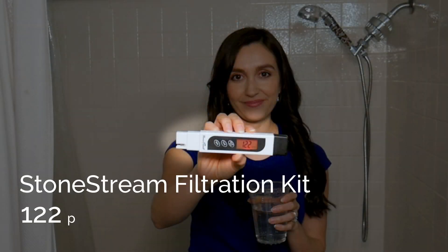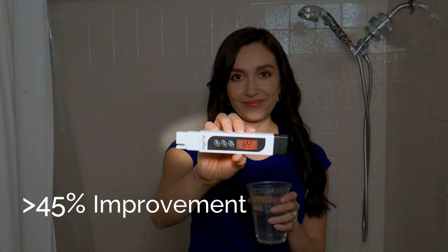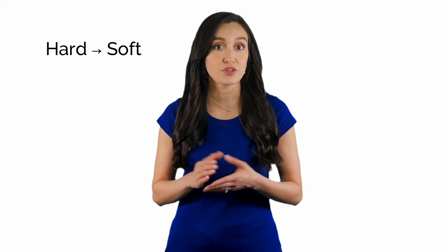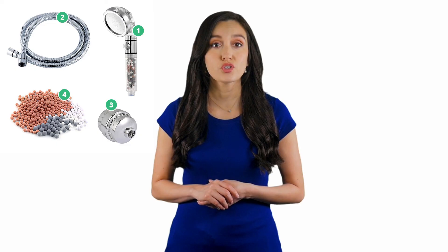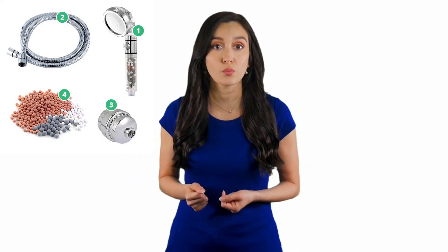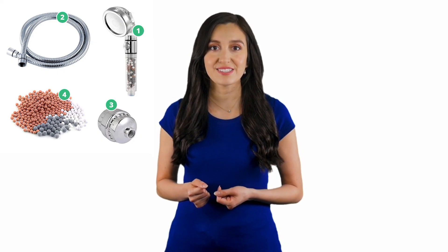As for the StoneStream hard water filtration kit, I got 122 ppm. That's approximately 45% better than the results I got with the standard shower head. The kit actually turned my water hardness output into soft instead of hard. For anyone who suffers from hard water in their home, the StoneStream hard water filtration kit is a great solution to soften your hard water and make your shower healthier and feel nicer.